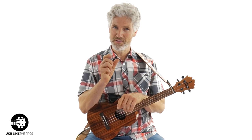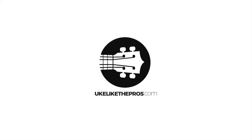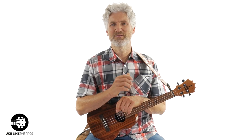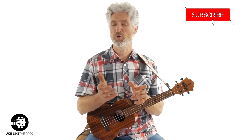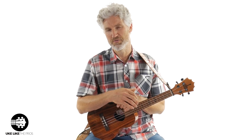In this ukulele video, we're going to go over the blues shuffle, and this is the intermediate version. Hi, I'm Terry Carter. Welcome to Ukulele The Pros. If you haven't done so already, make sure to subscribe to the channel so you stay up to date with all the blues ukulele videos I do up here. I even do some reviews as well.